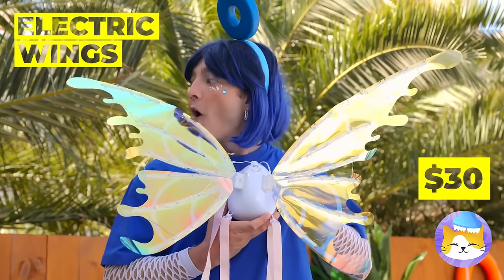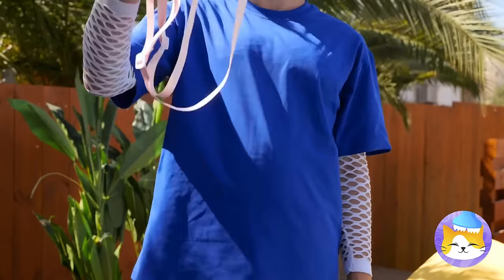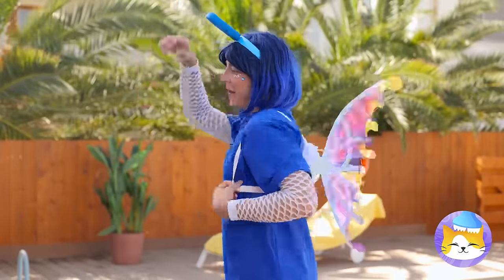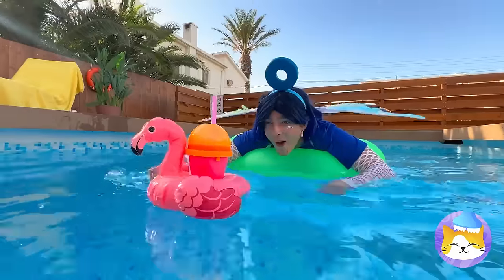Let's try out some wings too — they're electric! Let's test them out first. They fly great — put them on. We don't need wind to fly! The water's fine!